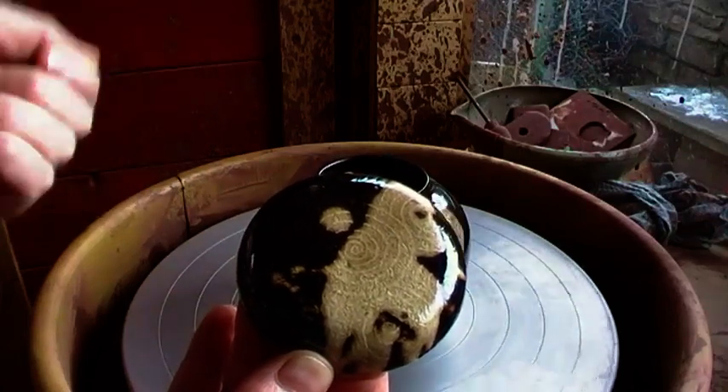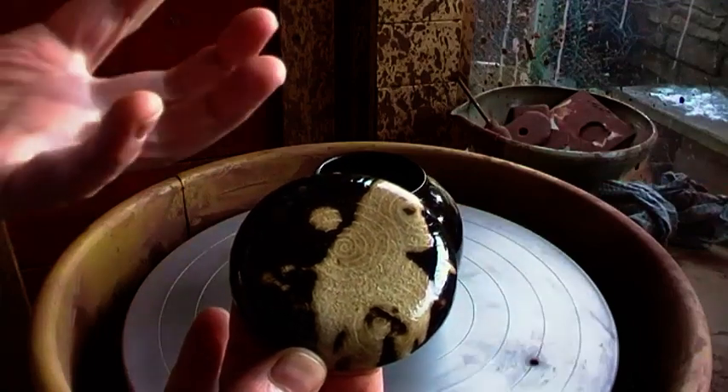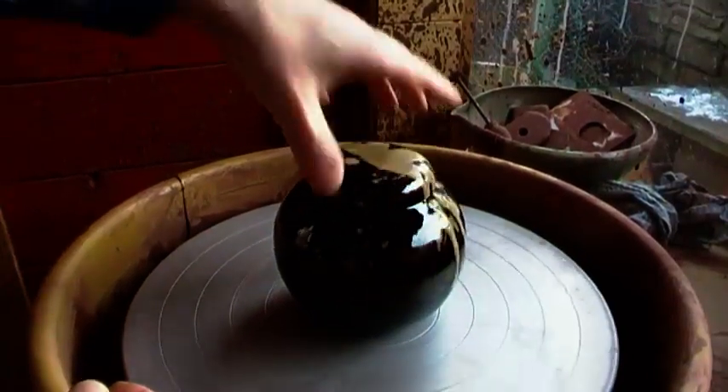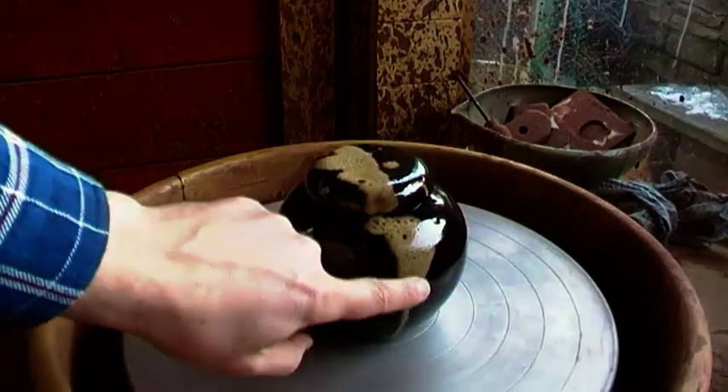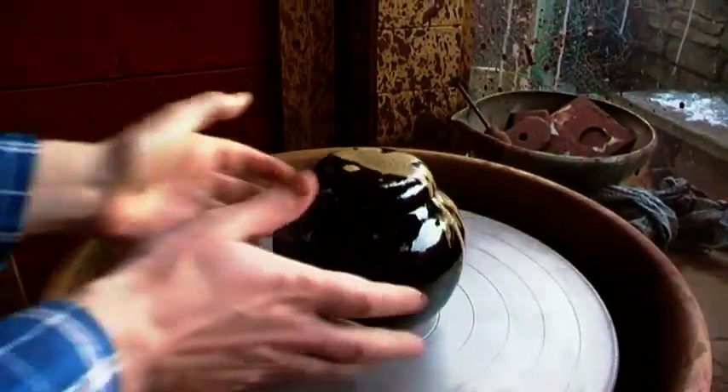The sgraffito work I'd done — I'd done it too late and it had obscured slightly in the firing, because the firing contracts the lines that you make. If you don't do it whilst the black is still quite wet, and you do it later, then the vase is already contracted because it's dried out — if that makes sense. So I just plonked this glaze on top, got the volcanic effect and everything all over, and it works really well. I thought I'd share that with you.